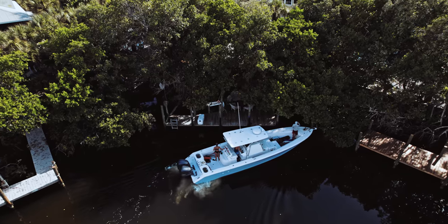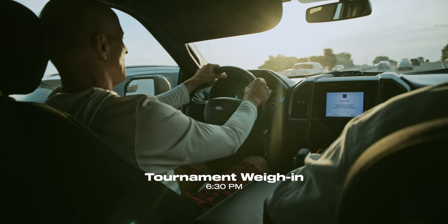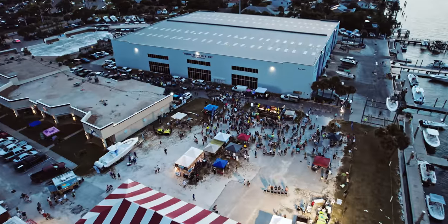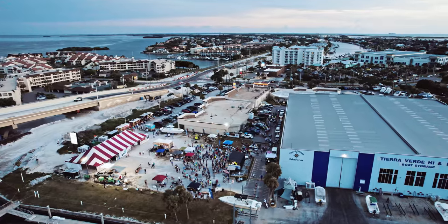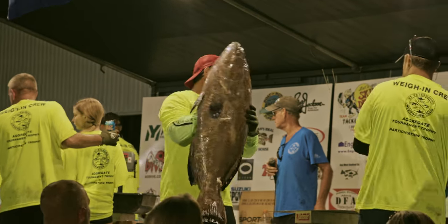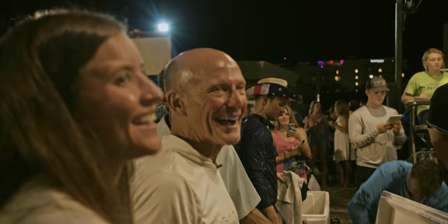Like usual, the St. Pete Open never disappoints. This year the winning fish was a 113-pound black grouper, which is an all-time record for the tournament. When you have 300-plus divers going all over the Gulf of Mexico you're going to see some cool stuff coming to the land. The first time I went to the St. Pete Open I don't know how many years ago it was — probably 30 years ago. I've been pursuing these big fish ever since.